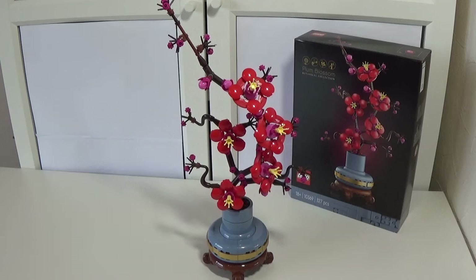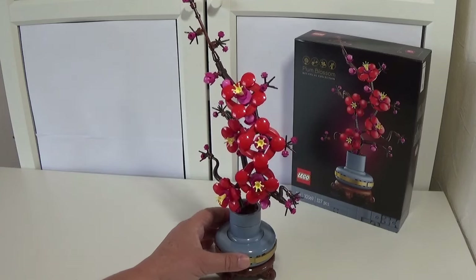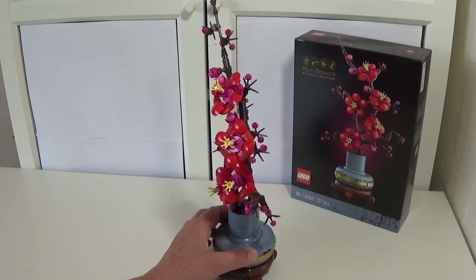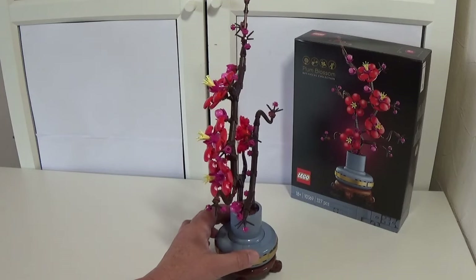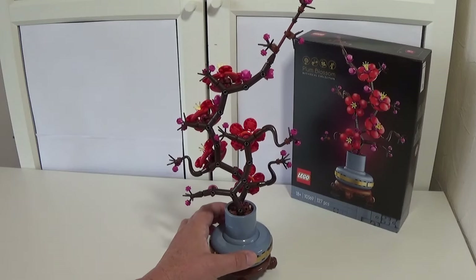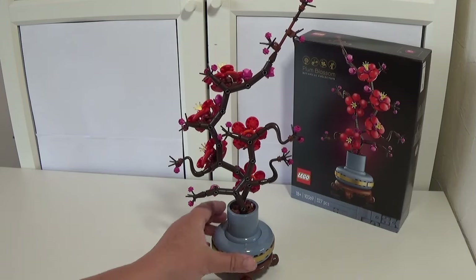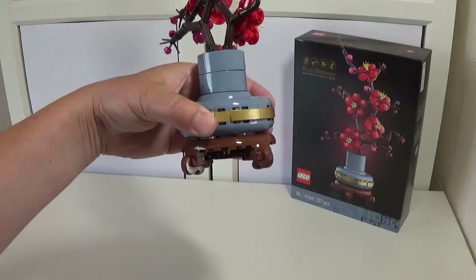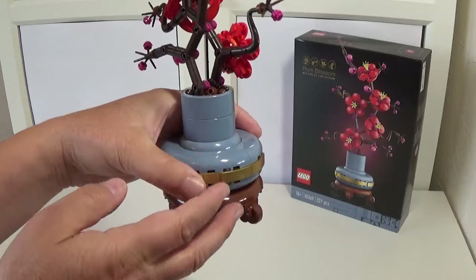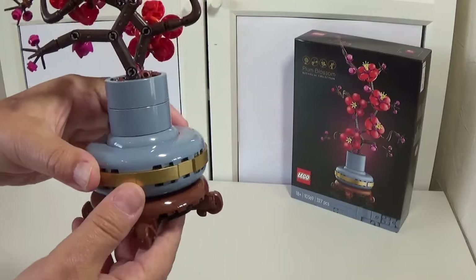First set is 10639, the Plum Blossom, part of the botanical collection. This was released in August 2024. It costs £24.99 here in the UK, $29.99 in US dollars, and €29.99 in euros. It's 327 pieces altogether. I'm just spinning this round slowly so it gives you a good overview of how it goes together. It's a really nice build. I like how the base goes together — relatively simple but straightforward. I love the way they've used lacquered gold around the outside; it makes it stand out and look really nice.